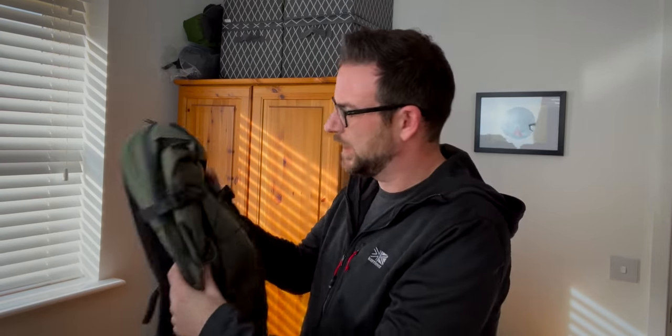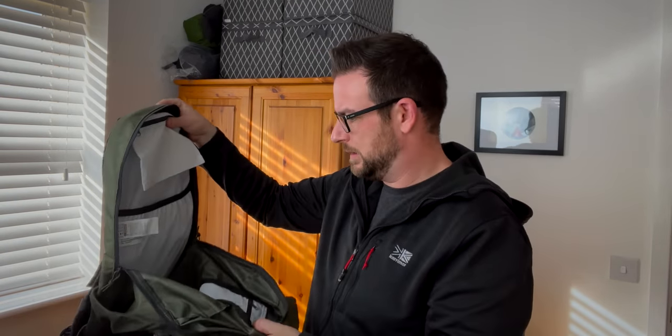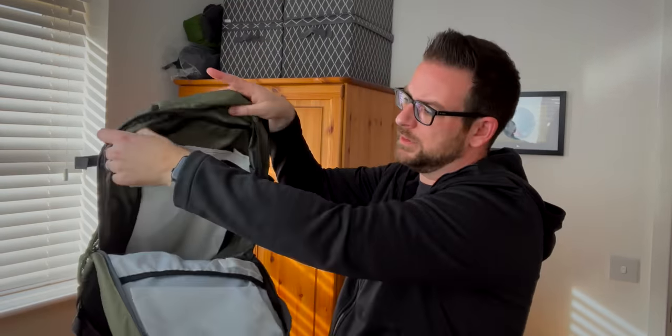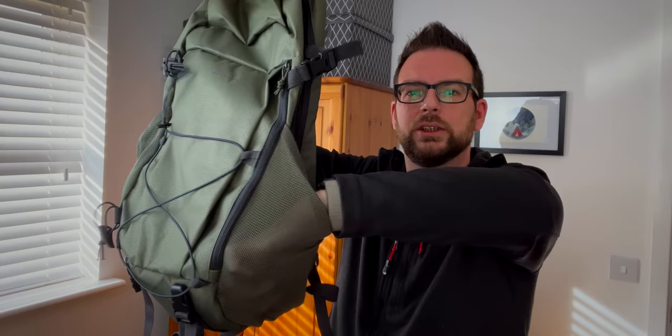Next up I thought I'd have a look at one of their rucksacks, because I've heard people saying really good things about the value and the fact that they're really well made. This is a 30-litre Quechua rucksack — really a day bag more than anything. On the inside there's a zip pocket at the top, a pocket for a water bladder, and a big internal compartment. On the front there's another zip with a mesh pocket, so you've got three decent side pockets inside as well as the main compartment. On the side there's a compression strap on each side at the top and stretchy pockets on each side for water bottles.